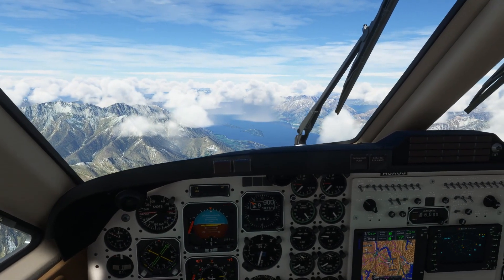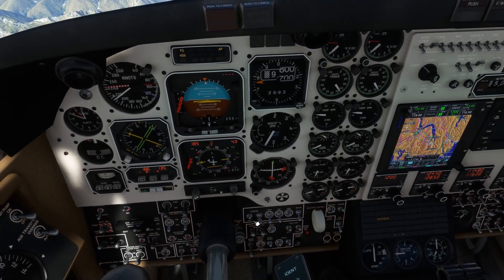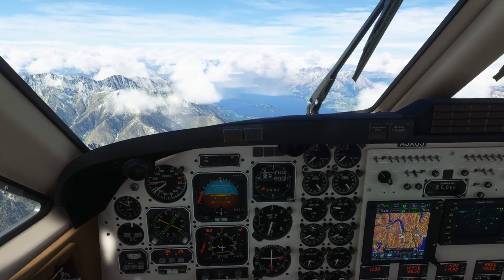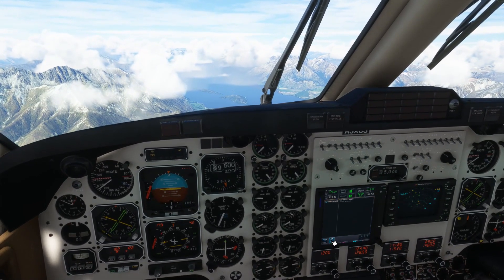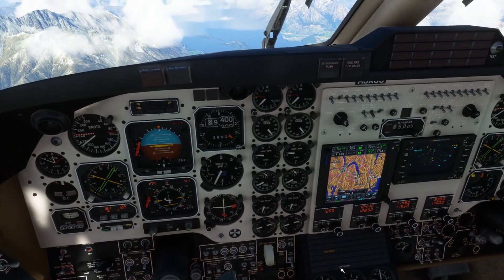We just came overhead Waypoint UBDAM, now in the descent, coming through 10,000 feet - so landing lights can go on. Currently in vertical speed with a descent rate of 1,500 feet per minute. We've just come back on the power levers to around 45% on the torque just to maintain the speed below VNE. Aerodrome elevation is around 1,200 feet.